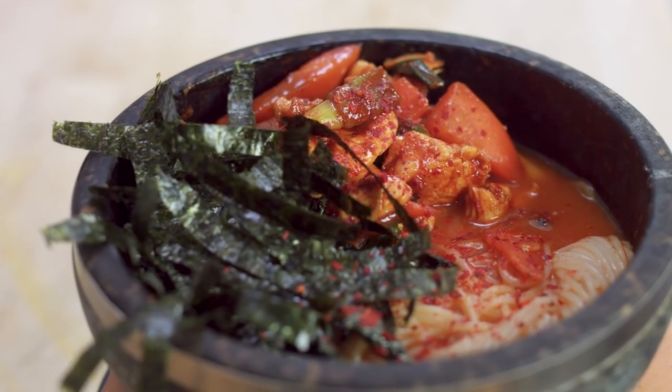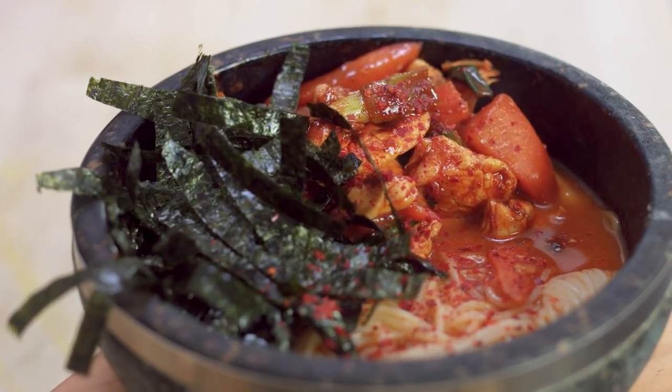Hey guys, Jeremy here from School of Wok, Covent Garden. Happy weekend — it is Sunday and we are excited to do my fake away for your takeaway. We're celebrating all the restaurants opening again and this dish is from On The Bab. We've ordered a takeaway from On The Bab. It's a spicy Korean noodle soup.